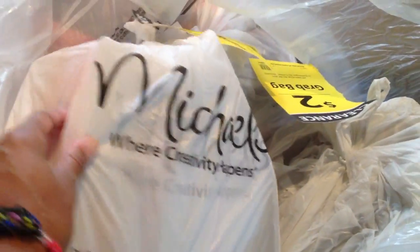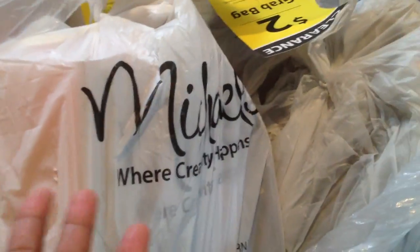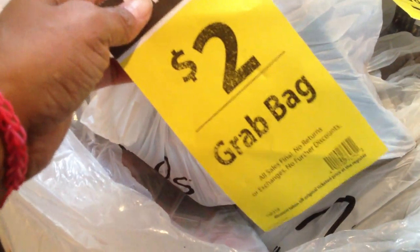One of my subscribers asked me, do I ever shop for the Michaels penny sales? My answer would be no — I shop at the Michaels free sales. These are the grab bags that Michaels has. If you're any type of crafter, you've seen them. Frugalista did not pay $2 for her grab bag — she paid nothing. I'm going to open these up, get this stuff organized, and let you see what I found today from Michaels.